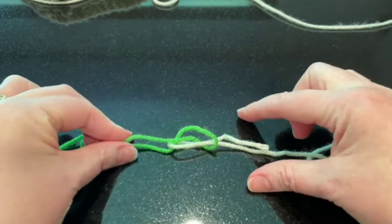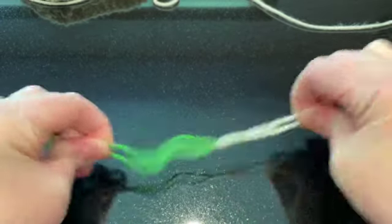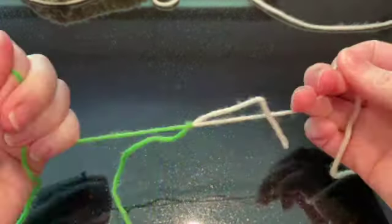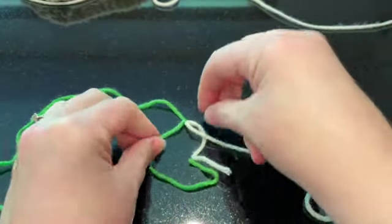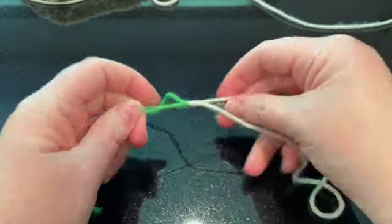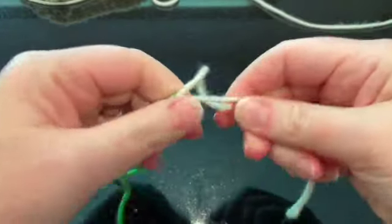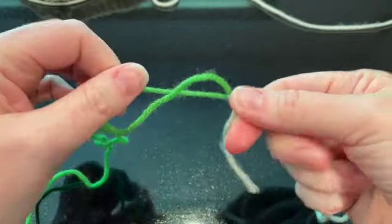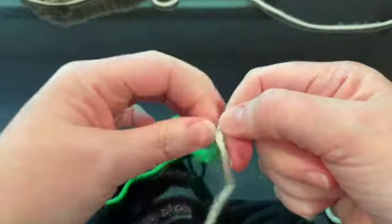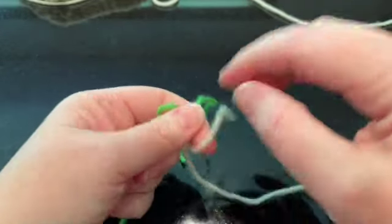Now take both sides and pull it tight. You can take it this way — still not budging. You can take it this way — not budging. It's a really nice knot, and you can cut this pretty darn close. I've had success with it every time.